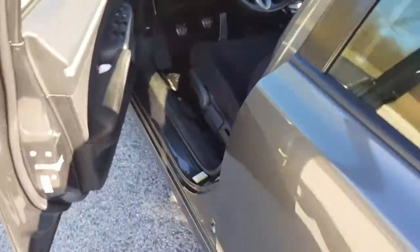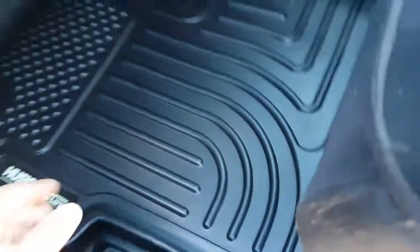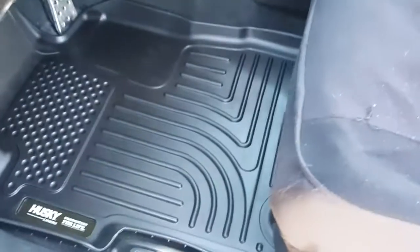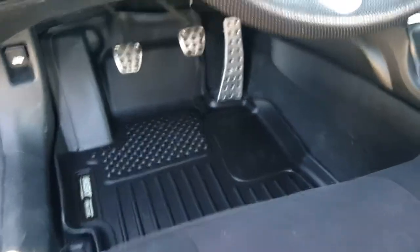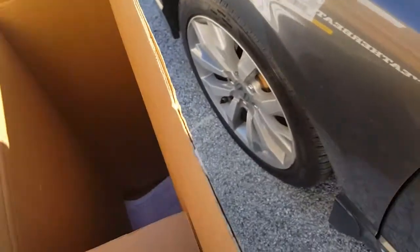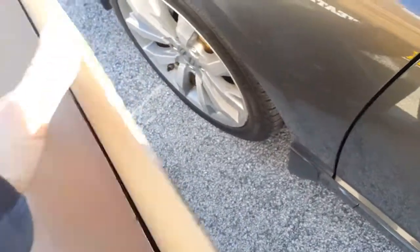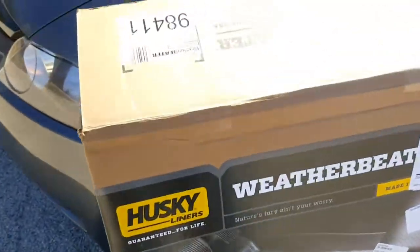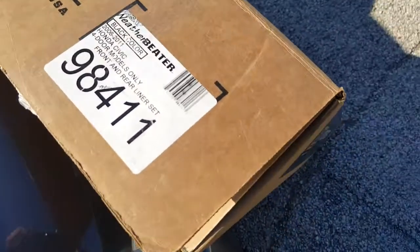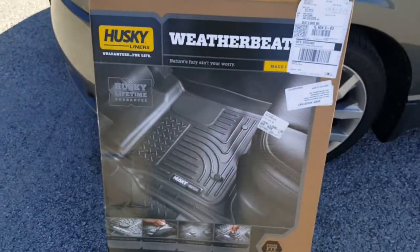Let me know what you guys think — I like them. I'll mess around with them later; it's getting kind of chilly out. Super cool — keeps the car clean and nice and uniform. If you guys want to check them out, find them on eBay — they've got some good deals, about $135. Let me know what you think. Thanks, later.